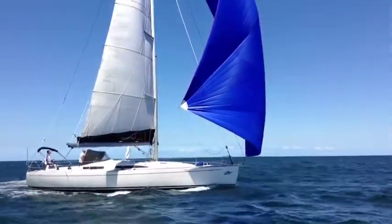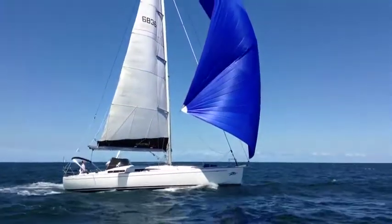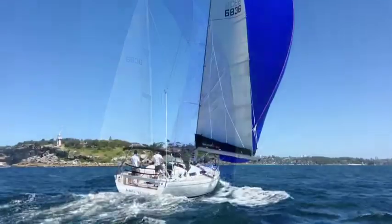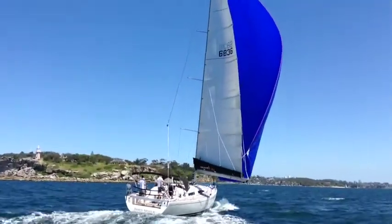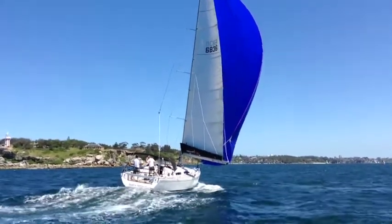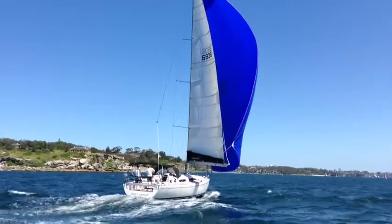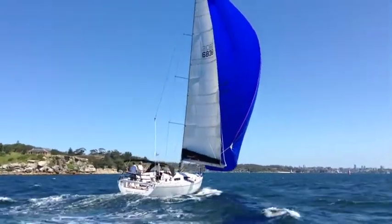So this yacht, when it arrived, went straight to Hamilton Island and was second in her division racing up there in one of the most competitive fleets we have here in Australia. She has the deep lead keel and a number of very nice racing sails to complement her.